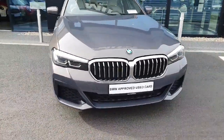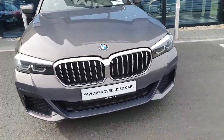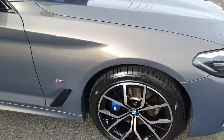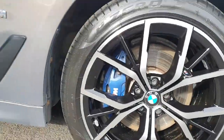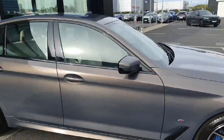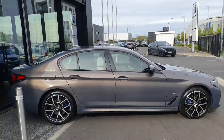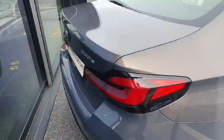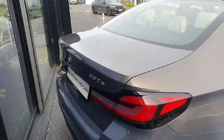Starting off with some exterior features. As you can see, we have an absolutely gorgeous paint scheme on the car, with chrome kidney grille. We have some 19-inch alloy wheels with the M Performance brake calipers. We've also got the M badge on the side. The paint scheme comes up really well in the light — kind of a gold texture on the back as well. It's a 530e, so we've got a petrol engine coupled to an electric motor.